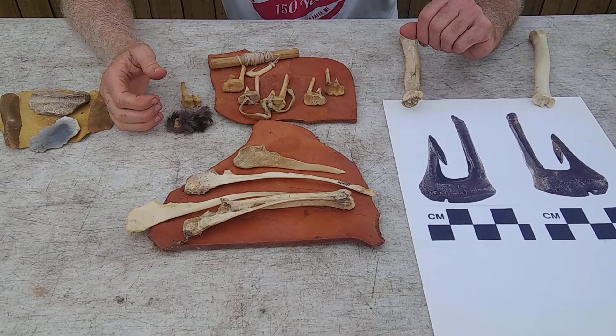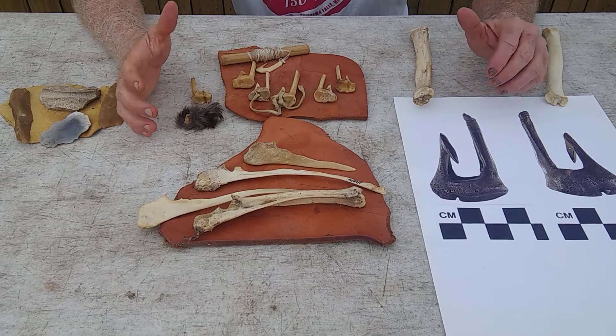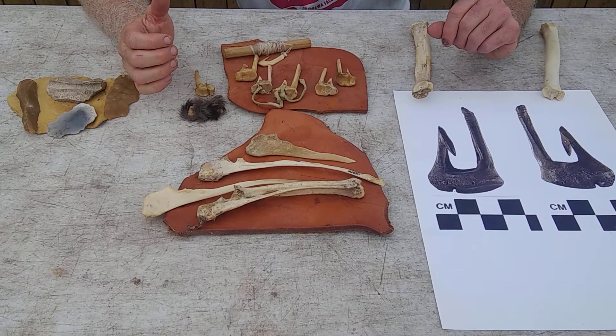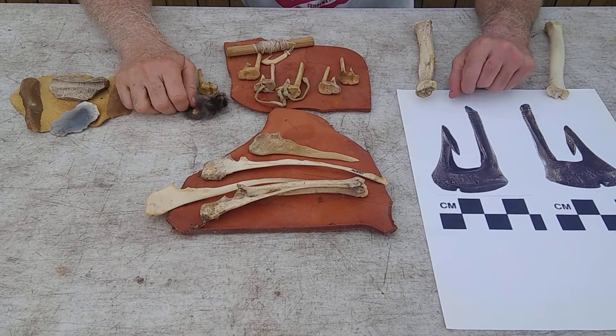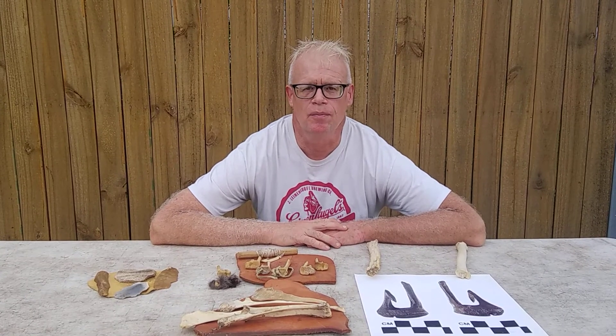They're pretty fun, and that's part of the reason for doing these things — science doesn't have to be complicated or overly elaborate, it can be fun. Thanks for watching, and please tune in for more episodes of Small Batch Science from Paleo to Pioneer.